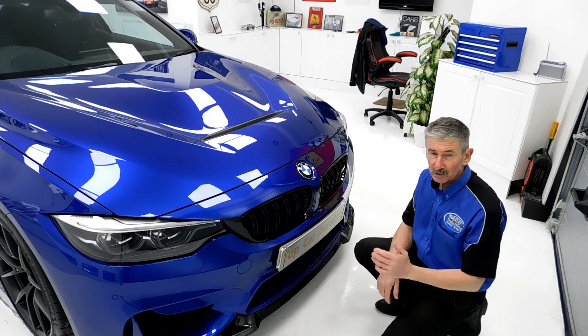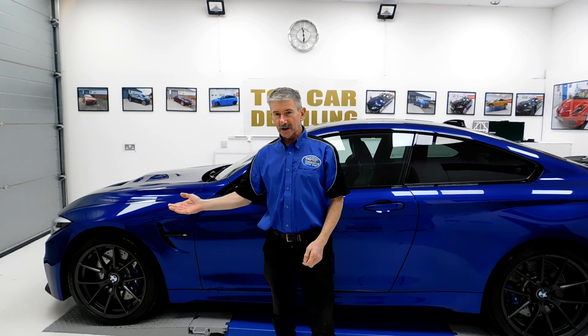The customer should be really pleased when he gets his car back. The BMW M4 is now fully coated in G-Technic Crystal Serum Ultra and XOV4 here at Top Car Detailing. So what we'll do now is pull the car outside and do a walkround video to show you how it looks in the daylight.